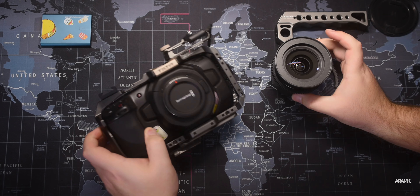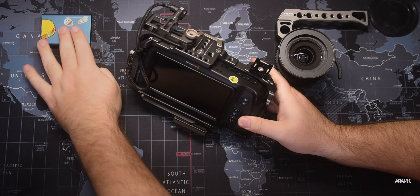I shoot everything with the Olympus 12-40 Zuiko f/2.8. I really, really like that glass — it's very sharp, very creamy, and it's fast enough to shoot in a dark environment like this one right now.